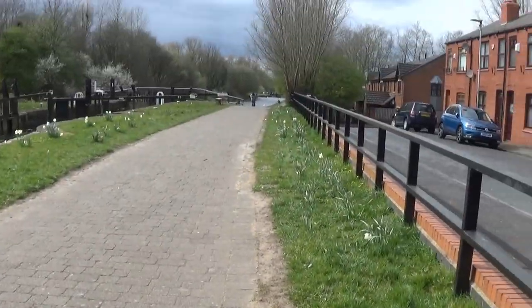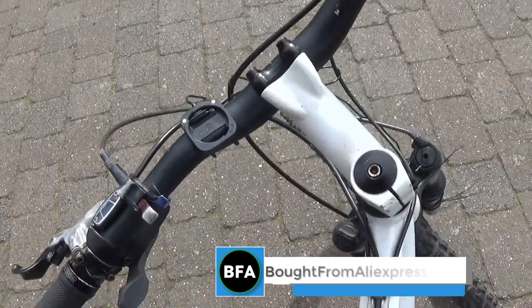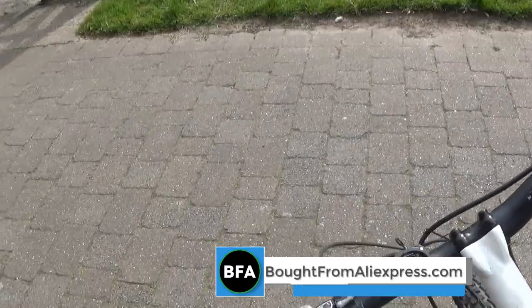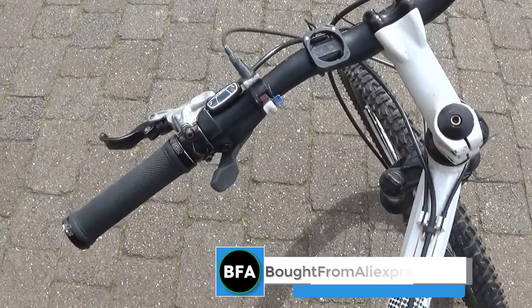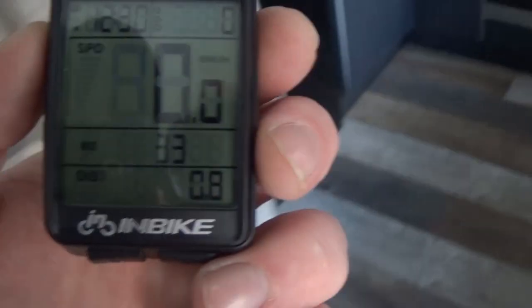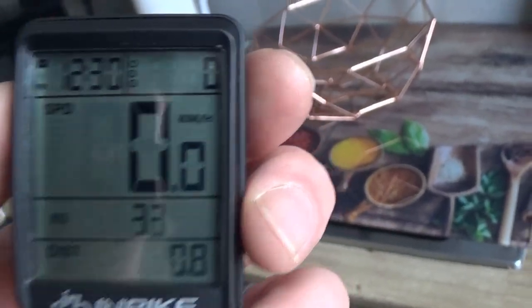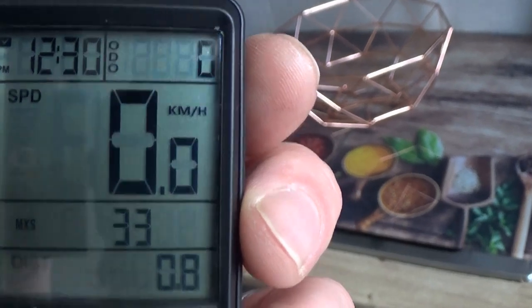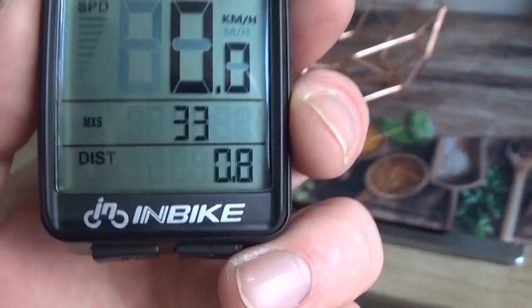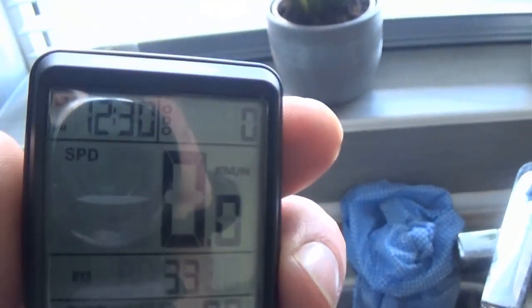I just got back and that's the result. Distance: 0.8. We're in kilometres mode. 0.8 kilometres is half a mile. So yeah, it's accurate — it's very accurate.